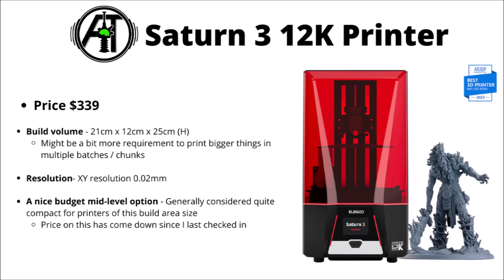For a bit more of a general purpose, slightly bigger option, there's the Saturn 3 12K at $340 US dollars. A similar sort of XY resolution but basically a much bigger build volume — 21 x 12 x 25 is pretty good for much bigger miniatures, able to do a real bit of miniature factory production. I consider this one a nice budget mid-level option, which I think is really quite an excellent way to get into the space if you do want to crank out entire armies.